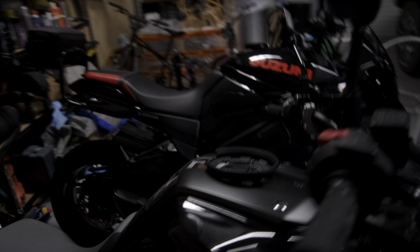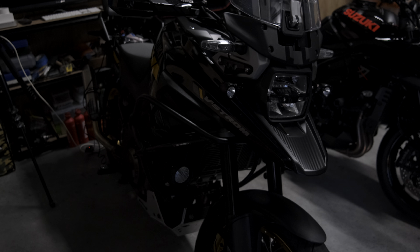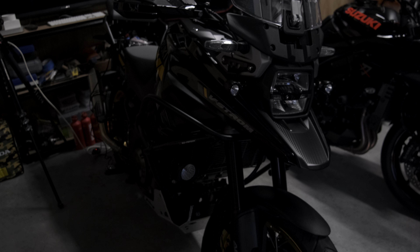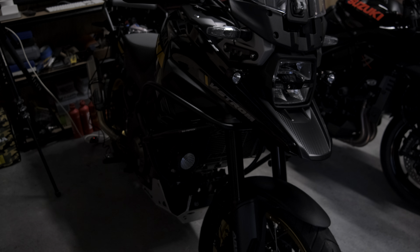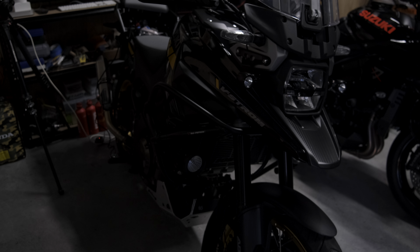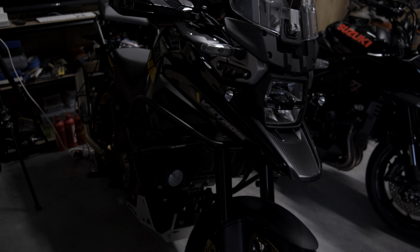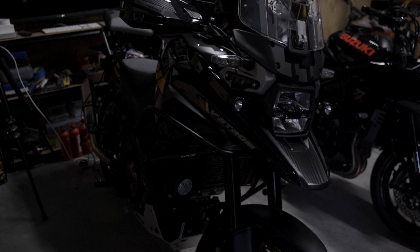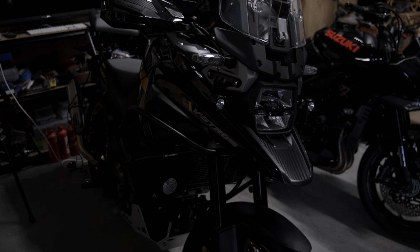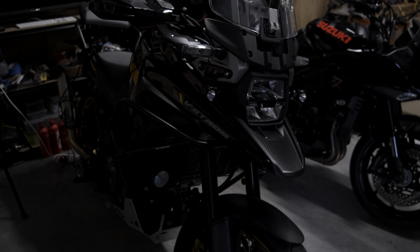V-Strom review coming up soon, and prior to that will be the install of the panniers and the brackets, and a decision whether or not to go soft bags or stay with the hard cases for the panniers. That's the end of this test recording. Hopefully we can make a couple of new videos coming up for the channel. See you guys.